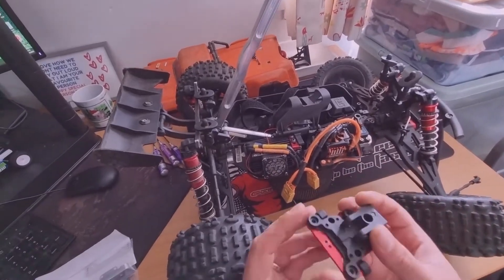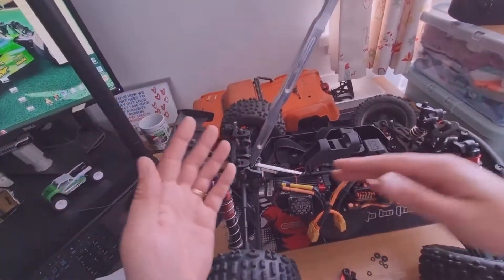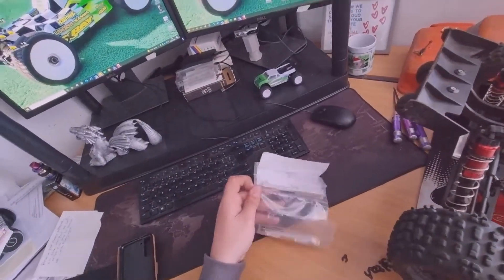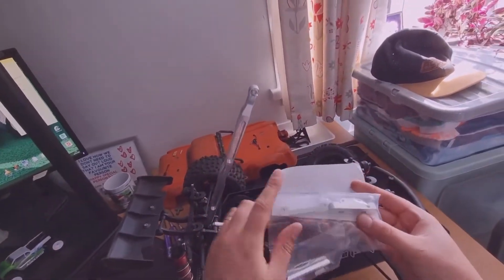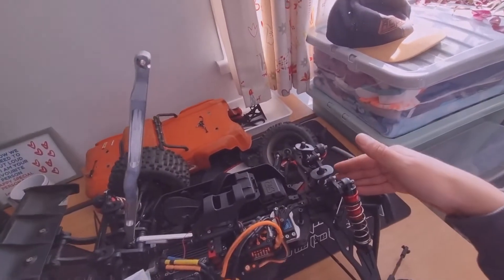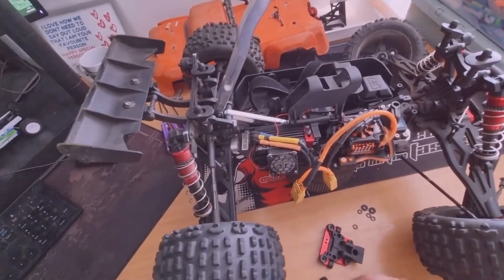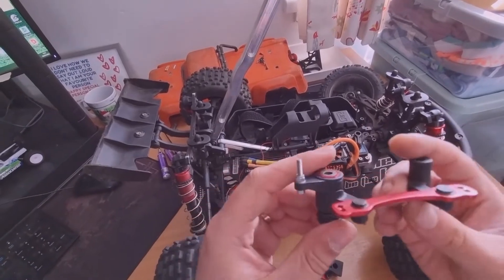In the last video we modified the rear end, so I'm going to do the front end the same. I'm also going to add the front chassis brace and the front A and B steering pin blocks for the front end, but I'll probably do that in another video — I just want to keep this one nice and short. I really just wanted to show you guys the servo saver mod.